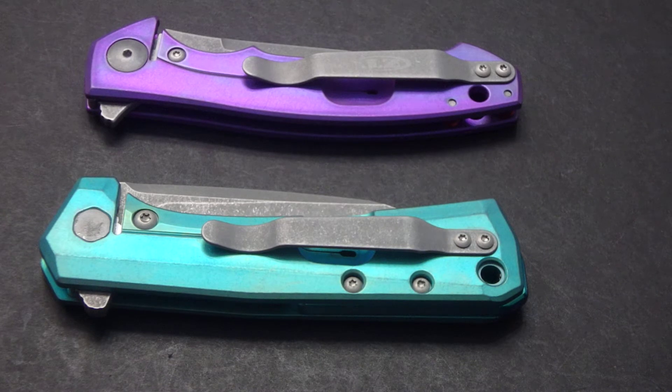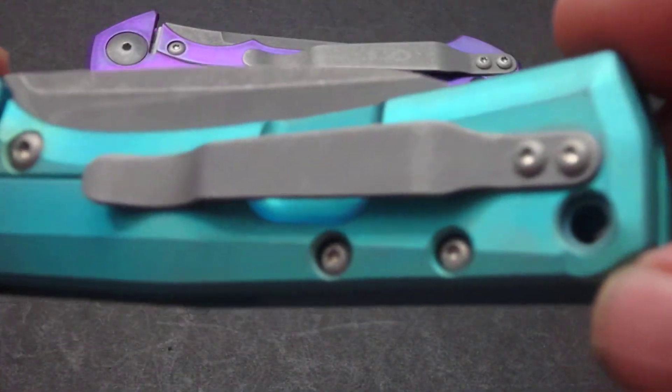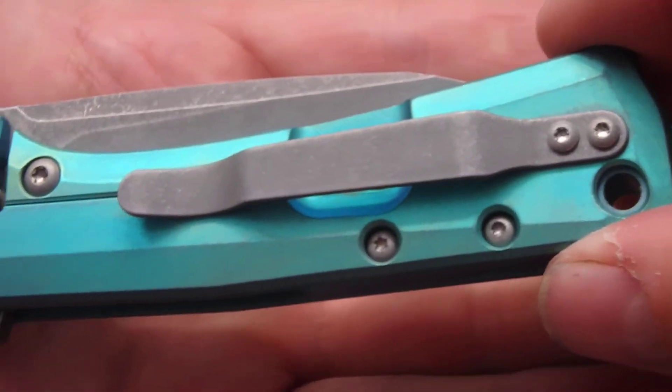I'm very happy with both the way these turned out. The actions are real nice. The stonewash turned out really nice on both of these. We've got the clip and all of the hardware — there is acid stonewashed.